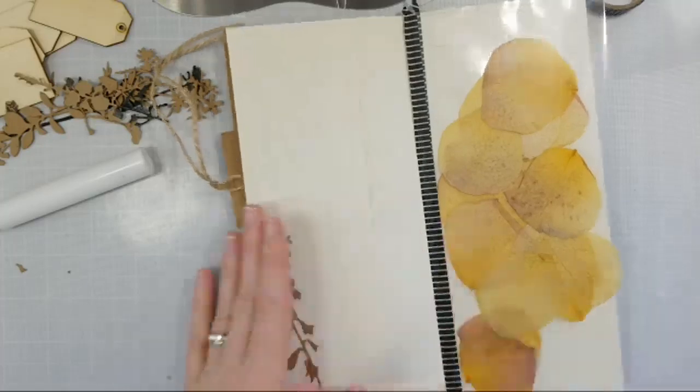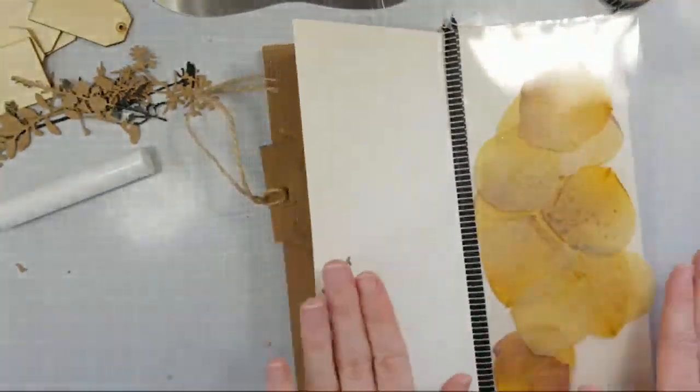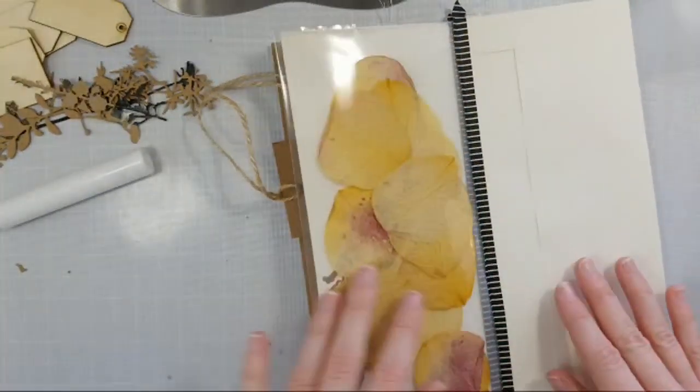I love these little die cuts — I think they look really, really cute with this whole theme of this journal. I'm going to put a few over here.